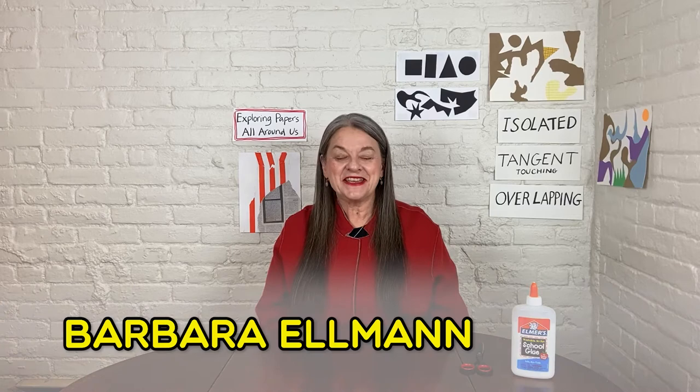Hello, I'm Barbara Elman, and I'm a painter, a museum educator, and a teaching artist at Lincoln Center. Welcome to today's pop-up classroom.